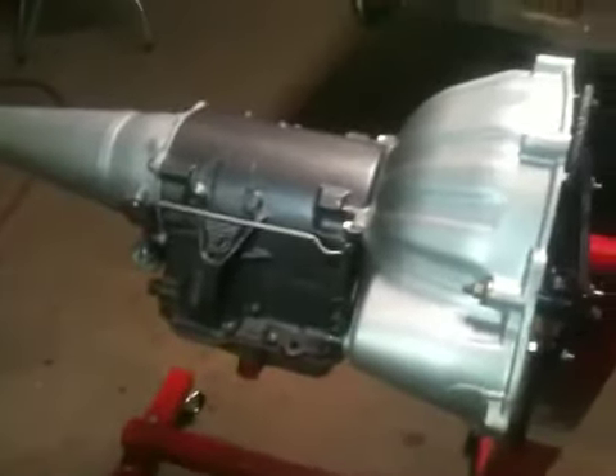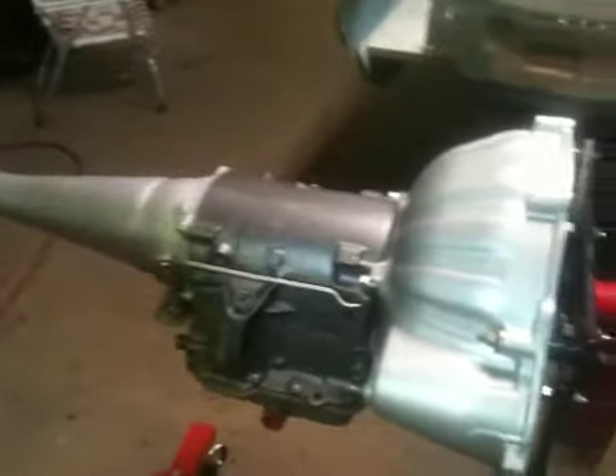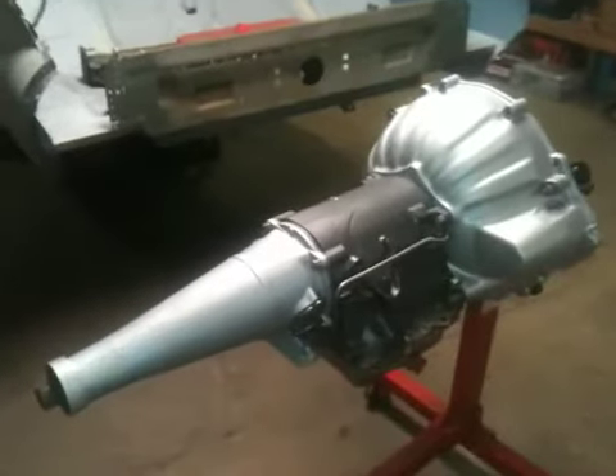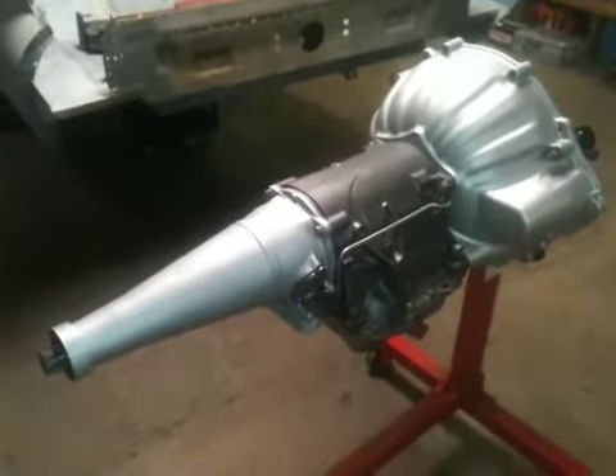The converter's been split open and tested to make sure that it's right. As far as what made this transmission look so good was using the correct shades of metal and the correct textures and cleaning the parts meticulously in every way.